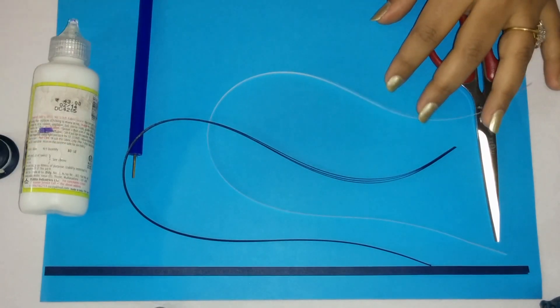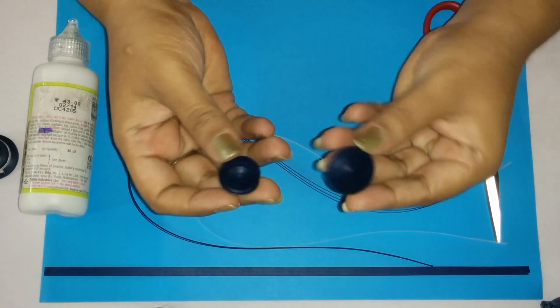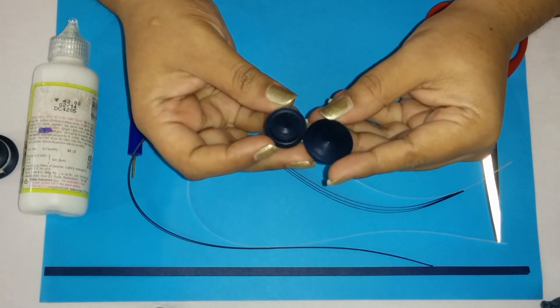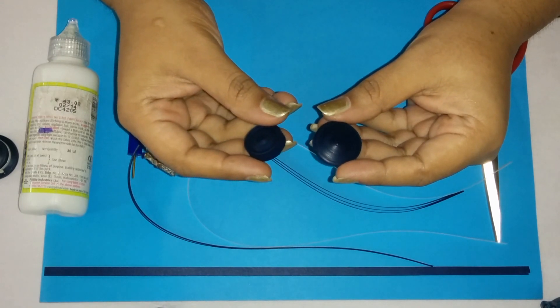Just to speed up our video we have already made our discs. Here you can see they are just tight circles that we have made. If you want to know how to make tight circles you can go to our basic shapes in quilling video.